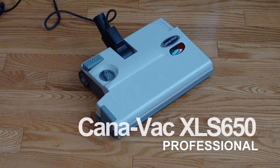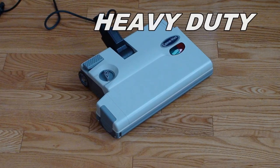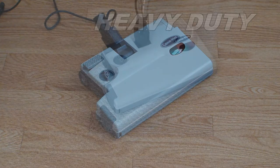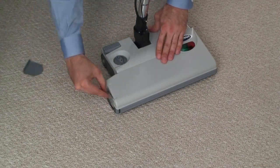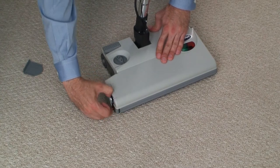The XLS650 Pro Powerhead. Heavy duty, this attachment is meant for frequent and prolonged usage in homes exceeding 10,000 square feet, and commercial applications where frequent and prolonged usage is the norm.